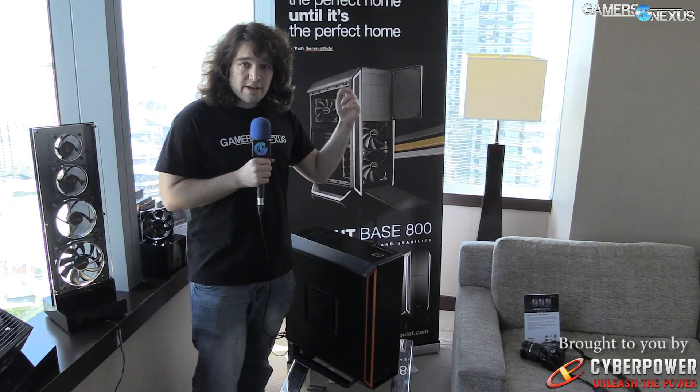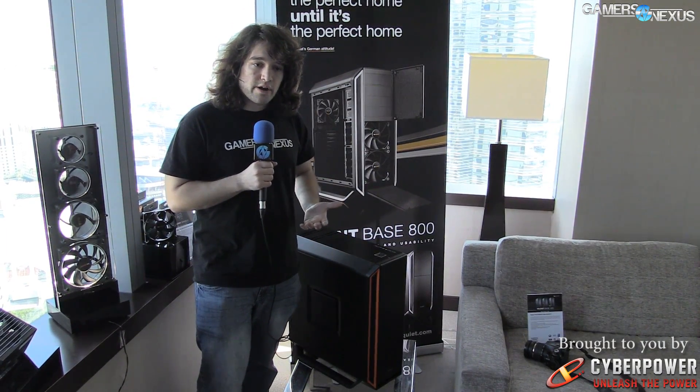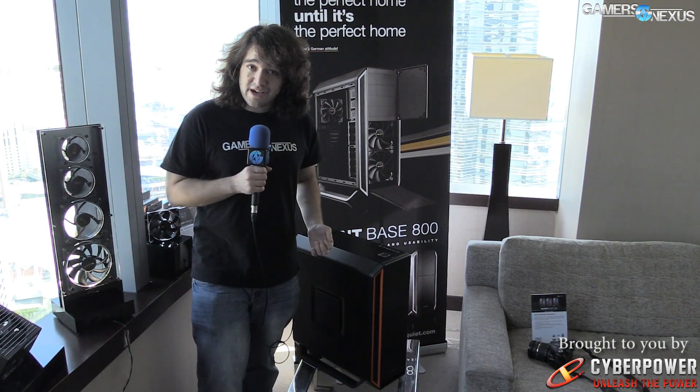Check the site for more information and links in the description below if you want to read about these products. That was the Be Quiet suite, and I will see you all next time.